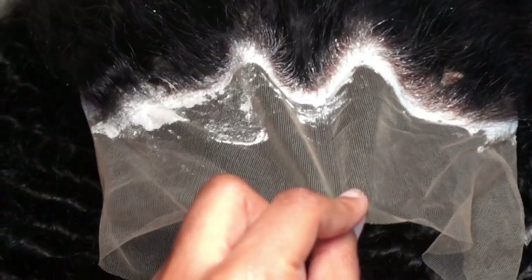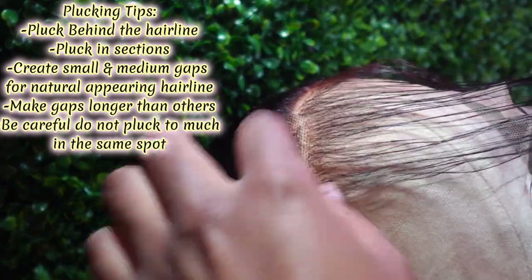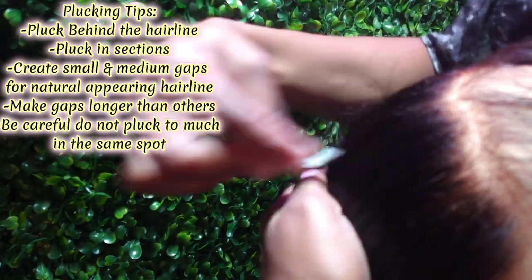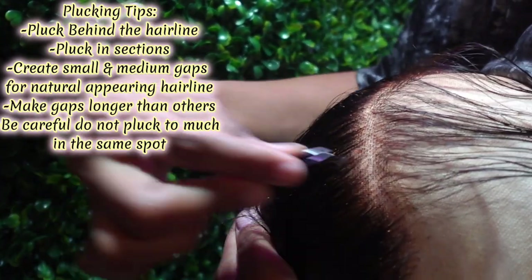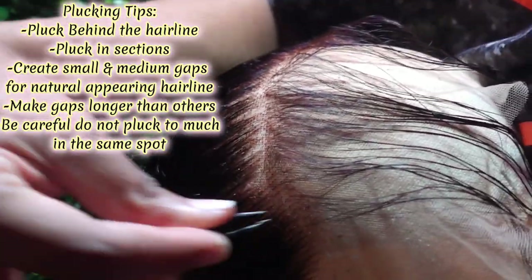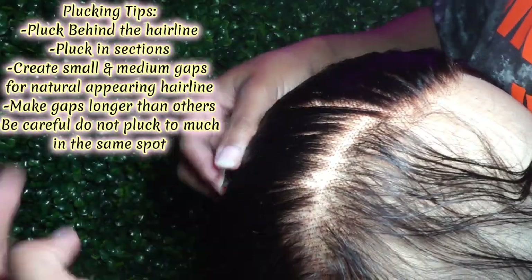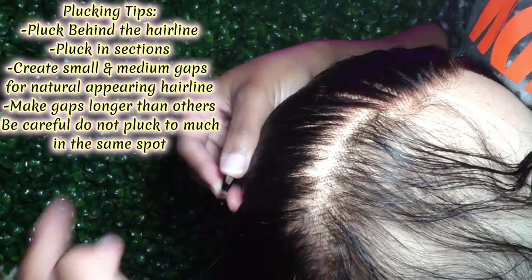I really don't remember how long I let the knots sit, but as y'all can see the roots were turning brown, so I knew it was ready. The most important step to a wig install is the plucking method, so I'm going to give y'all my tips. I part out the thin layer already on the wig and pluck behind the hairline, starting in sections from my right, to the middle, to the left. To achieve a natural hairline, I create small and medium gaps, making some gaps longer than others. Make sure you're not plucking in the same spots, because you don't want to create a hole in your lace.